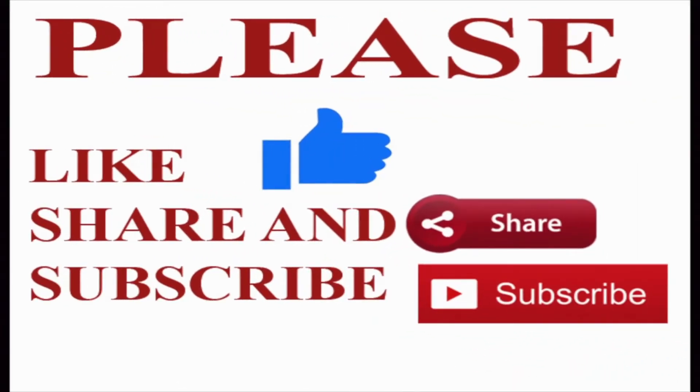Hope you all guys enjoyed watching our channel. Please do like, share and subscribe to our videos. Bye.